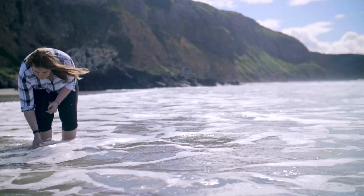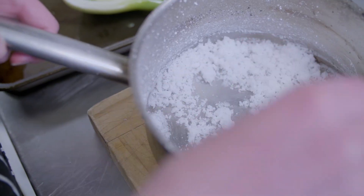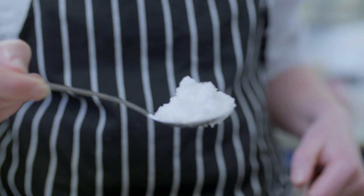I'm here at the beach to collect a jar of water that I'll then take back to the kitchen and evaporate down so that I'm left with just the salt.